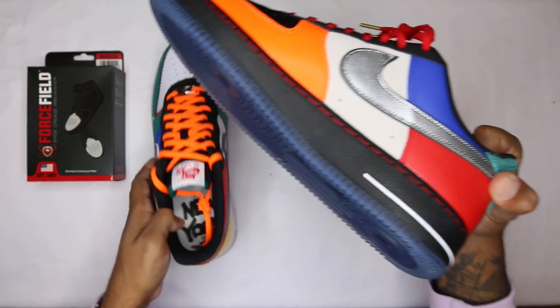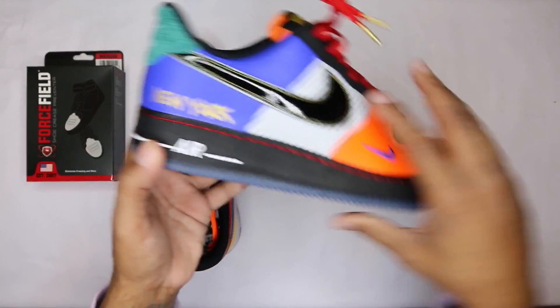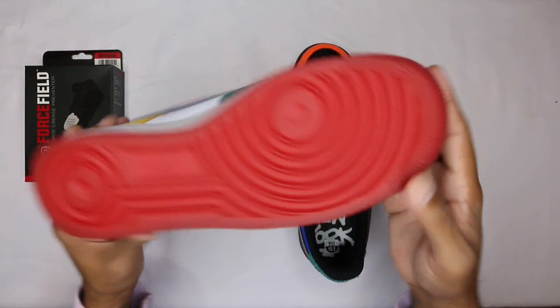On the midsole you got black midsole, white line, 'Air' in white, and then a translucent outsole which looks a little black because of the black midsole.